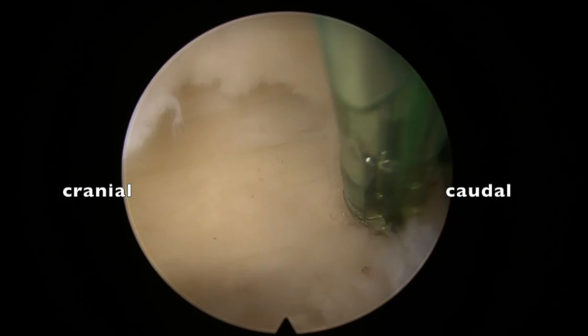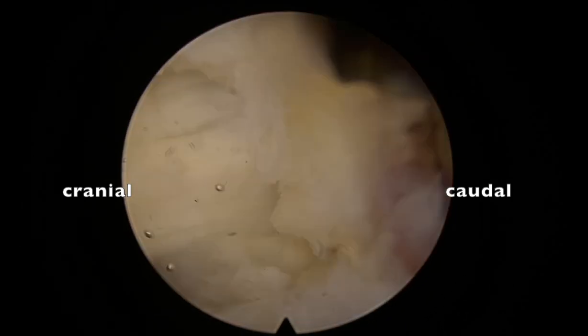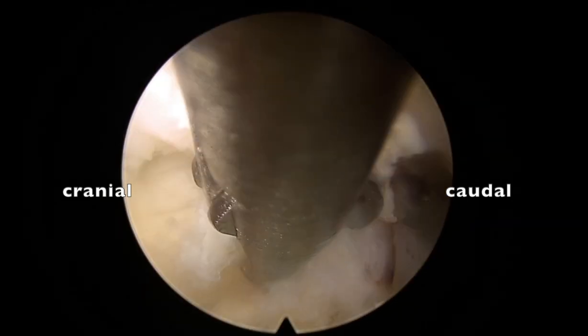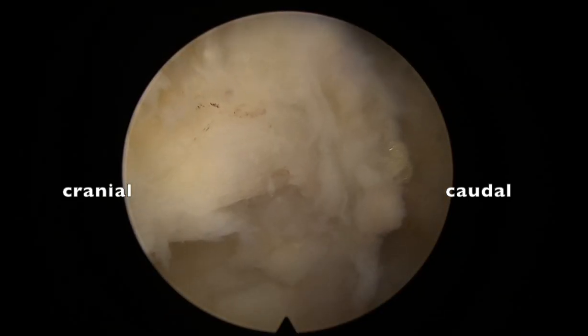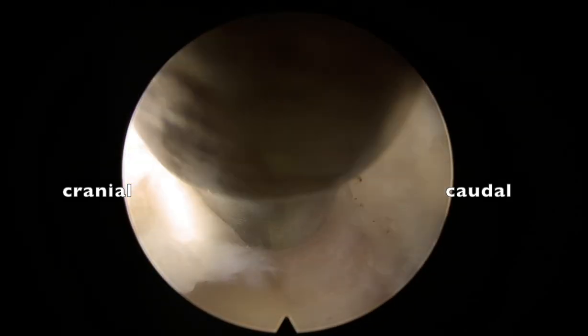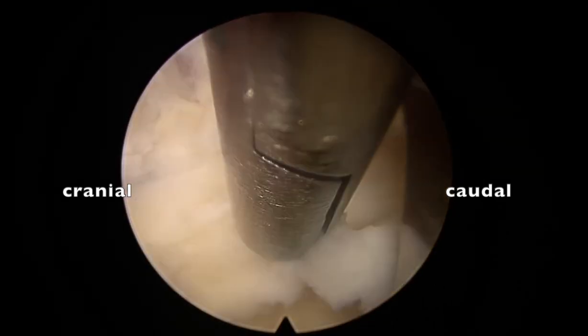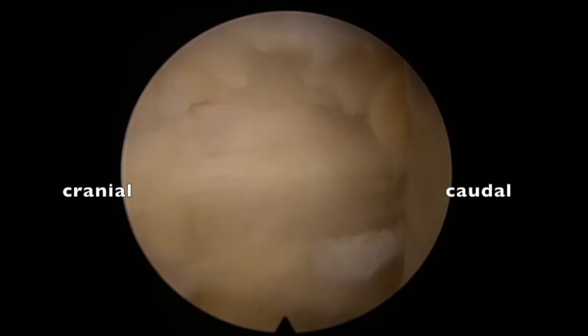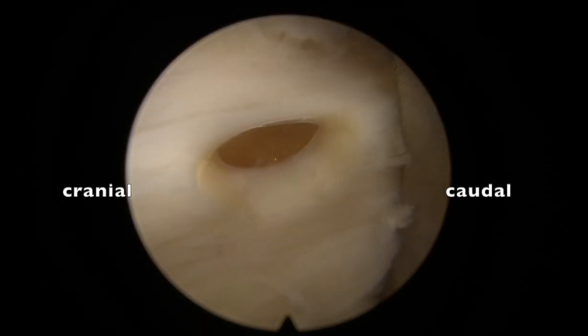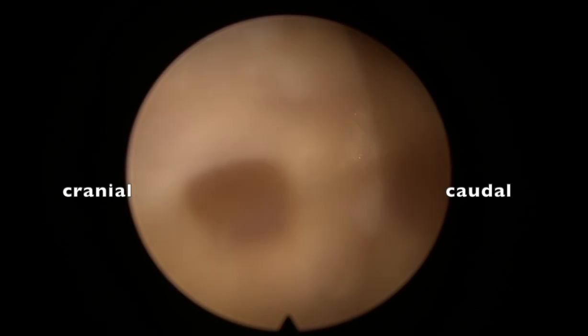Entering the spinal canal is easy, and later, once we open the ligament, seeing the thecal sac and doing our disc work will be easy if we remove the ligament partially. I'm removing the yellow ligament here, and now it is nicely thinned out. Using a small punch or cutter, we can just enter the epidural space. You can see the epidural fat nicely.